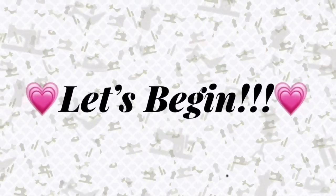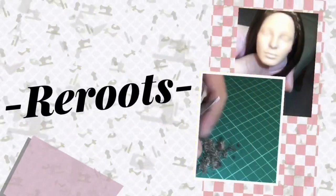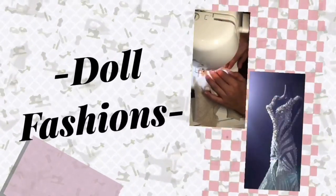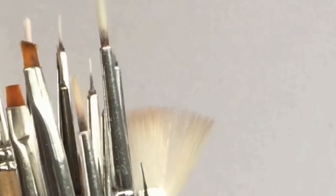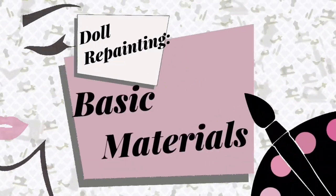What are you waiting for? Let's begin! Buying repainting supplies can be sometimes overwhelming. With a wide array of art supplies you can use, it can sometimes get confusing. Here are some of the materials I use in repainting my dolls.